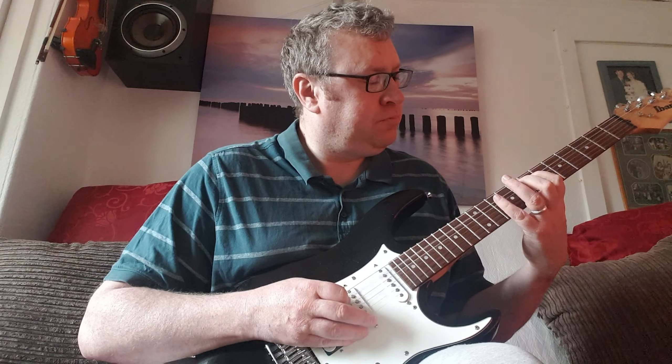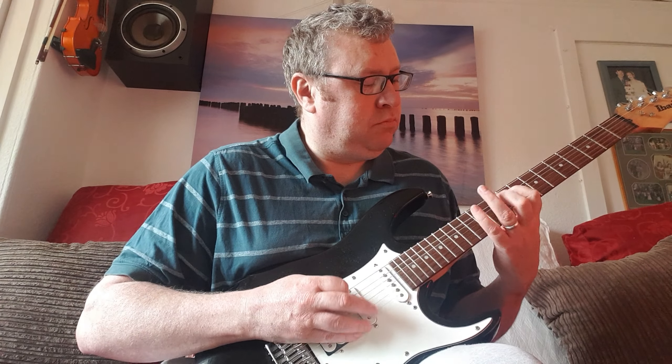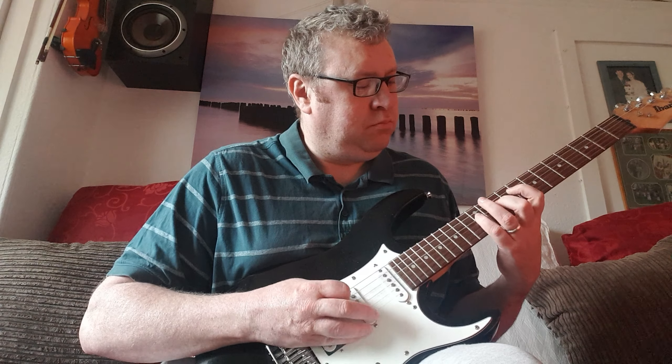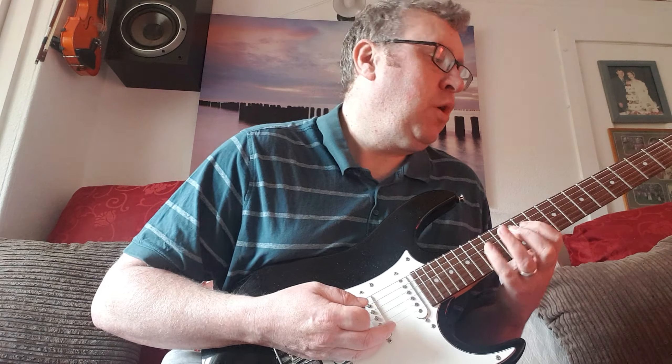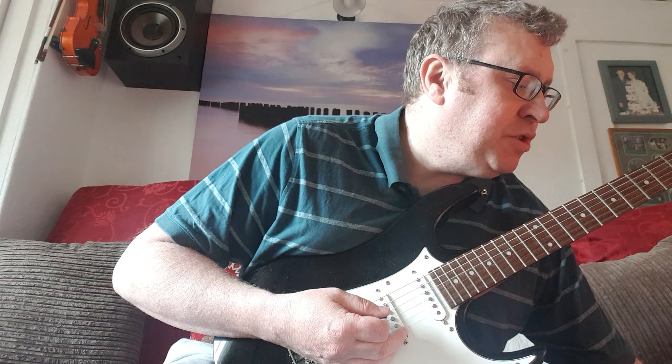So from the top. I'm going to turn off the flanger now — there's just a little bit of chorus on there.